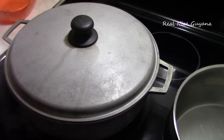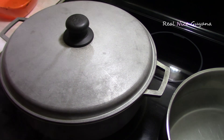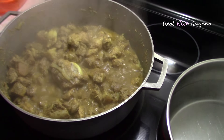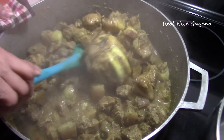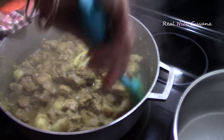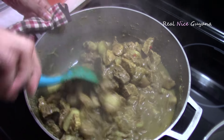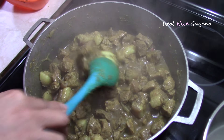Okay guys, so it has been about 50 minutes now since we put this pork in here, so we are going to go check on it. It should have released all its juices — there should be a lot of water in there. And there we go, that is what it looks like now after about 50 minutes. So we are going to give that a stir and let it cook down some more.